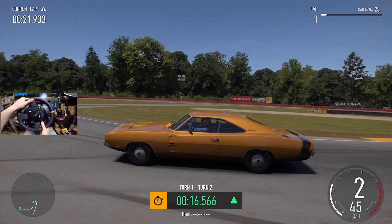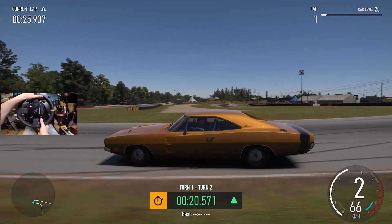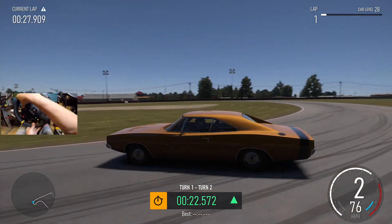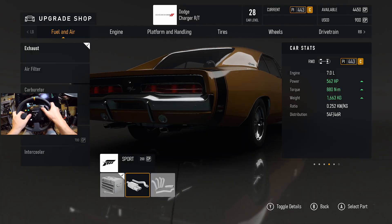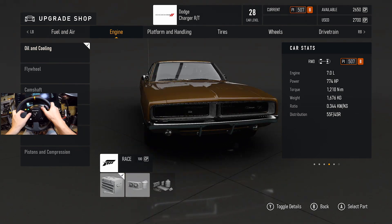The car looks good though, man. Let me know what car I should be doing next for the next episode. Huge thanks for coming around for today. Is it just me or does the paint look super bland when we're in here? I don't know.